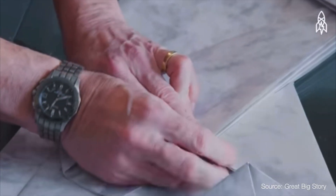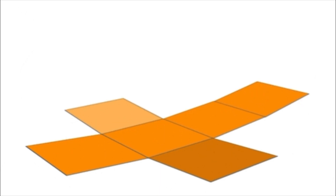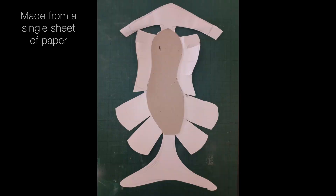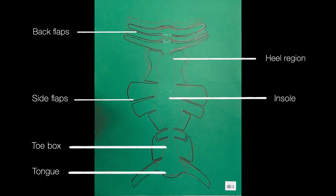Taking inspiration from origami — the art of folding intricate models from a single sheet of paper — the concept of a shoe made from a single net of material was considered. The first prototype was made from a sheet of paper to assess the viability of this solution, and seeing that a rough shoe form could be made, we continued down this route.